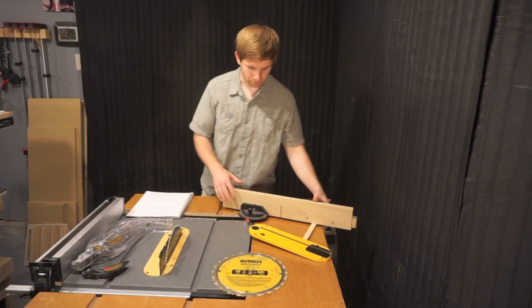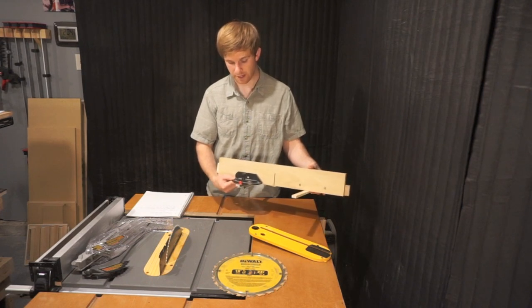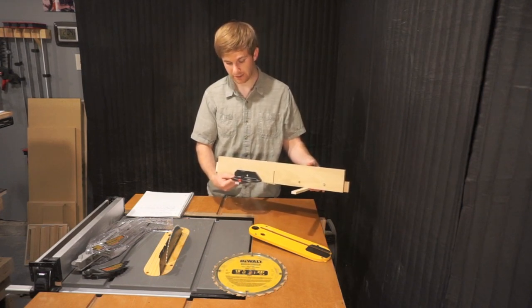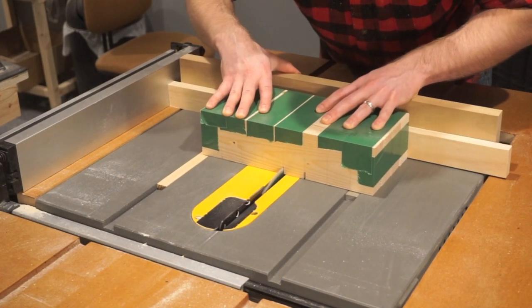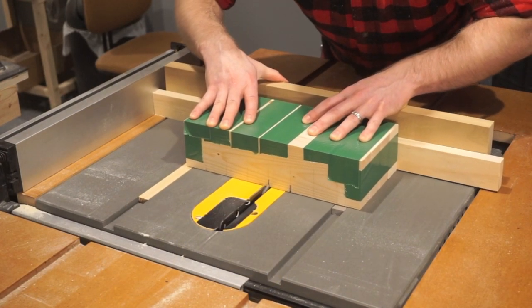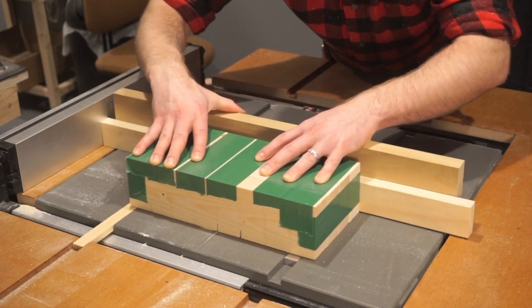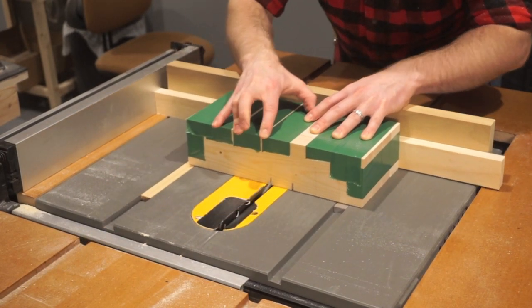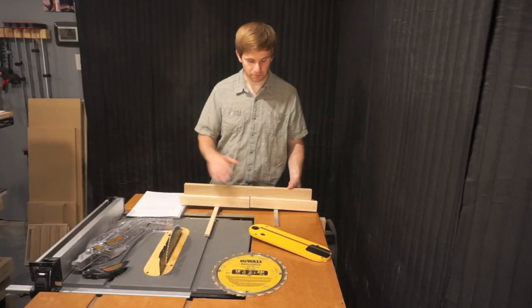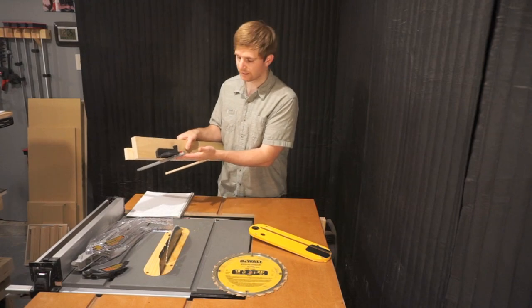It also includes a miter gauge, and I've actually used this a lot — it's really not that bad. It's certainly inferior to some aftermarket miter gauges, but I've attached a quick little piece to it that I can use to cross cut boards. Without that, it wasn't as accurate — it's a little wobbly in the groove, not tight. So I really want to build a crosscut sled, which will negate the inferior miter gauge fence that comes with it.